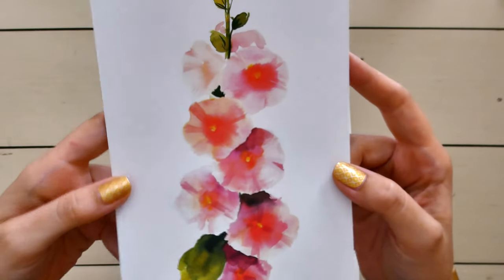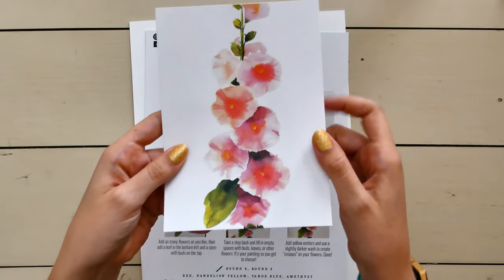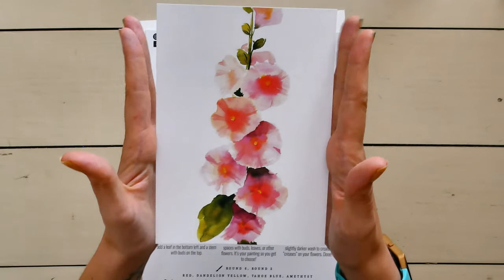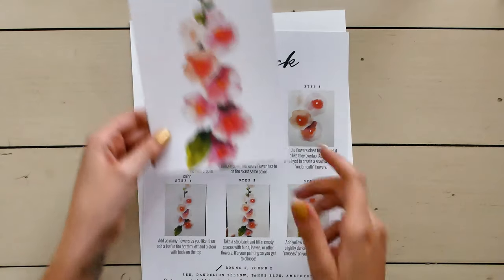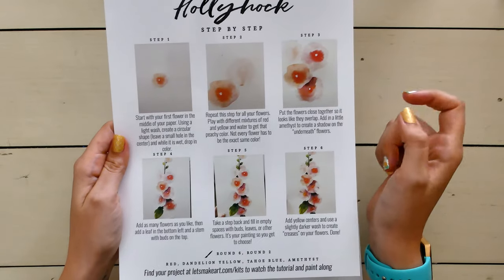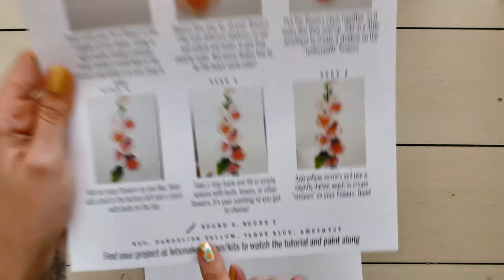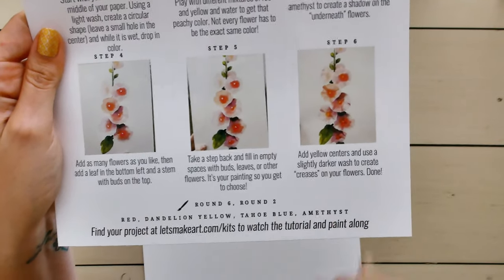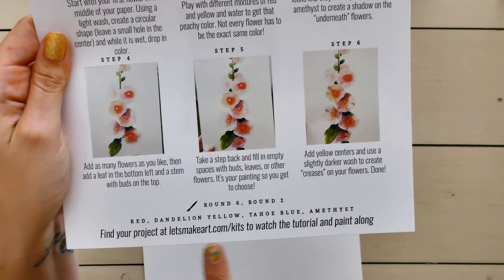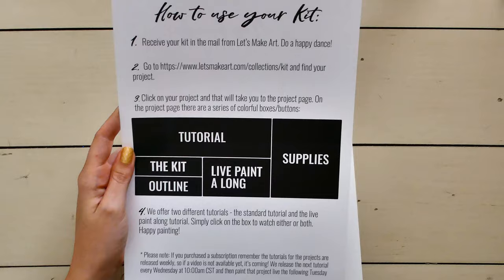Let's open the hollyhock since it's right in front of me. In each project you get a super nice printout of what the finished piece should look like — I feel like these are bigger than normal, and they're a very nice size. I usually set it up and refer back to it as I'm painting. You also get picture step-by-step directions, which show an overview before you watch the videos. Down at the bottom it lists the brush sizes you need — round two and round six — the colors needed, and where to find the project tutorial online.